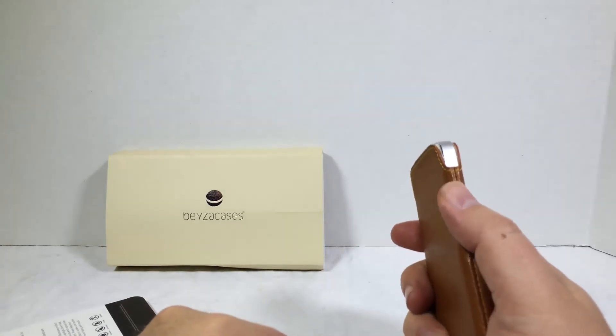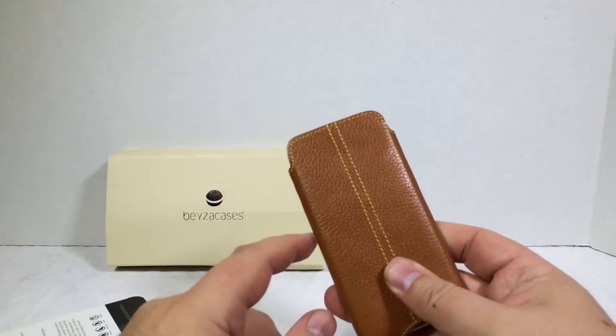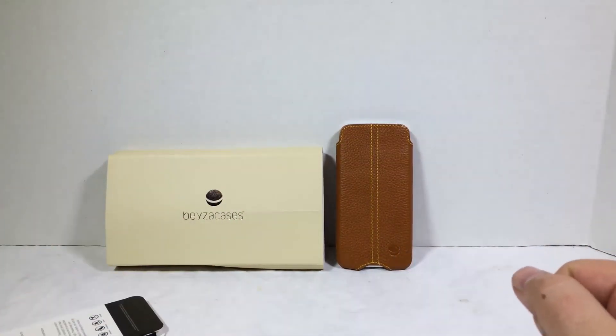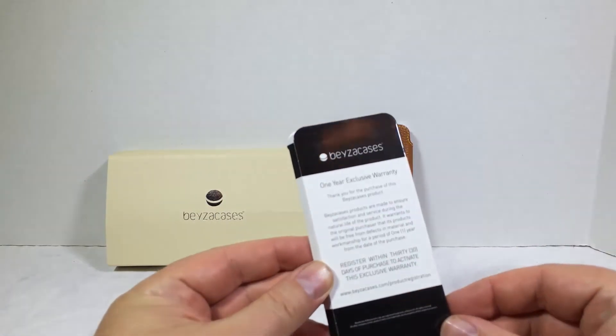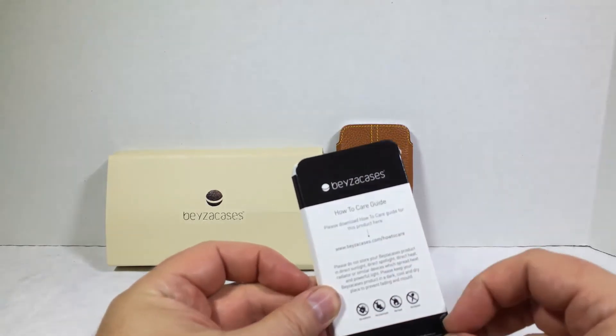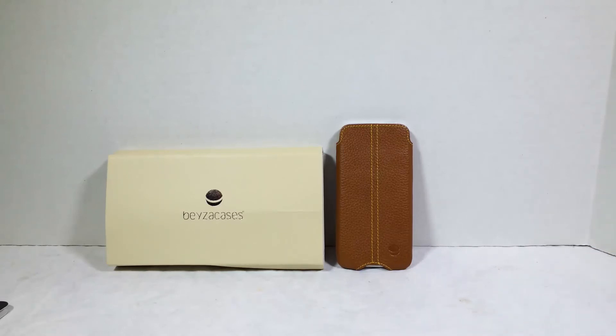You can probably adjust your volume buttons over here through the case, and it just feels really, really comfortable and looks really, really good. So be sure to check it out. It also comes with a one-year exclusive warranty from Beza Cases, so that's good to have, along with instructions on how to care for the leather. Be sure to go to their website and check it out at BezaCases.com.